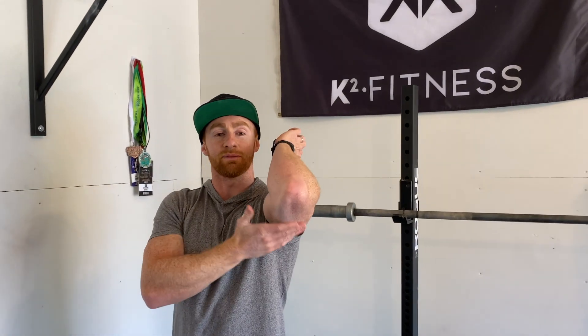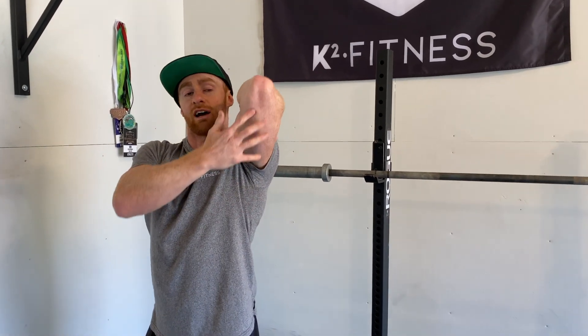You're going to see the tricep stretch a lot in our recovery work. Like I said, if we're going overhead a lot, triceps get tight and you're not able to get your elbows up. If you free up some range of motion on your triceps, your performance is going to go up because you're going to get into a better position. That's the tricep stretch — get after it.